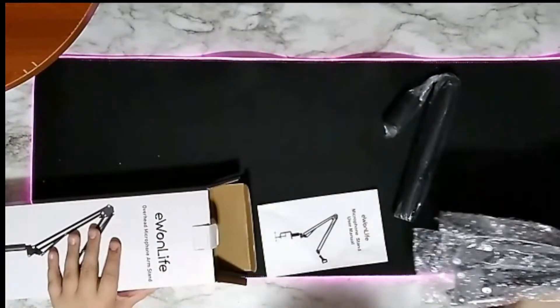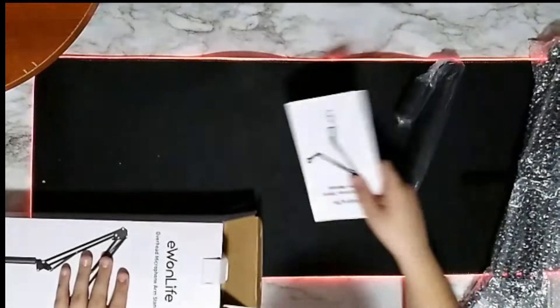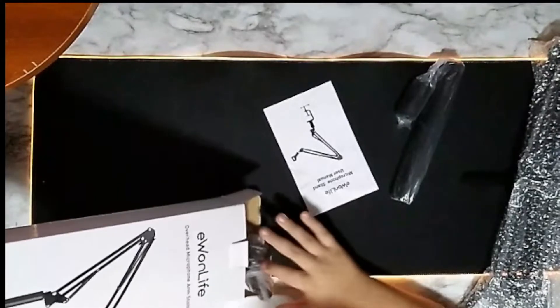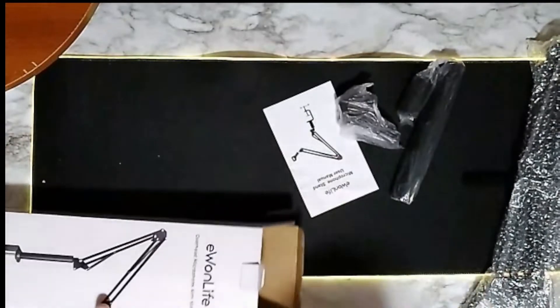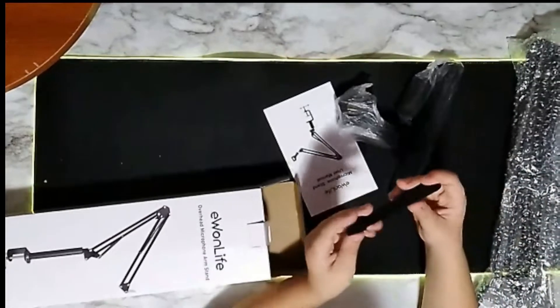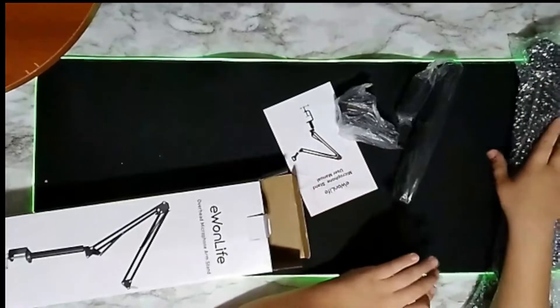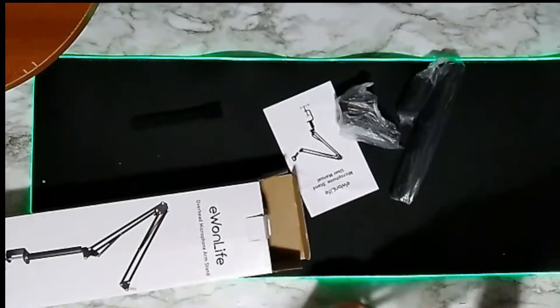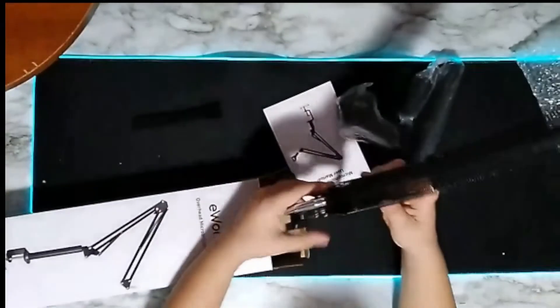Let's take everything out one by one. Here's the holder, here are the two bars — good construction. Let's see if there's anything else. And that's all. Here are the wraps to wrap around your wires if you want. Now let's get this out of the bag — here it is.